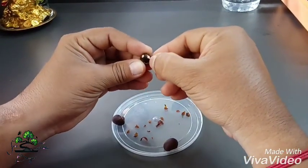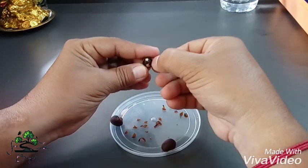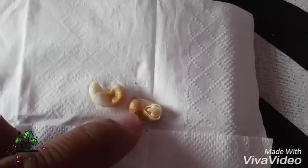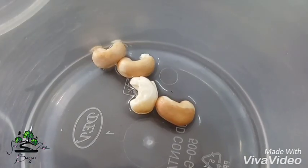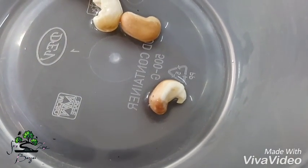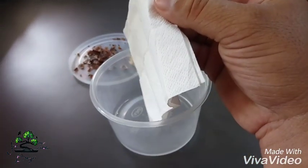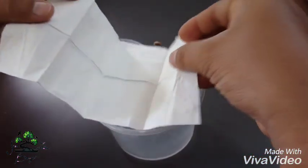Now we will peel out the shell. I will make a little bit of a piece of paper. Fold it.